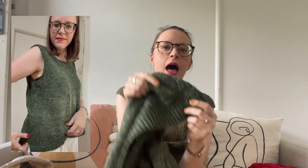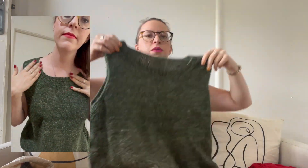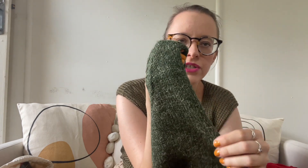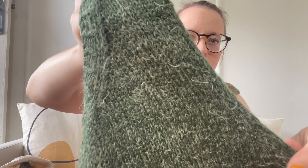This tank top is knit bottom up. You knit the twisted ribbing — it's only half-twisted — and it's got a split hem on the side, so you knit the front and back pieces separate then join in the round and work your way up. The body has a really gentle A-line shape. As you split the front and back for the armholes, this edging is done as you go, so there's no finishing on the armholes. It makes a really beautiful, clean almost i-cord effect edge.